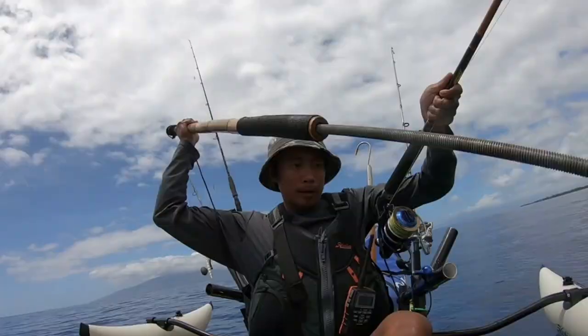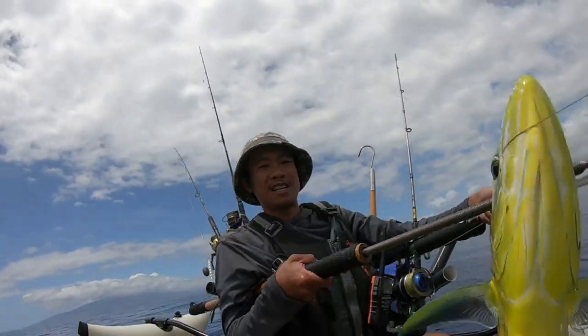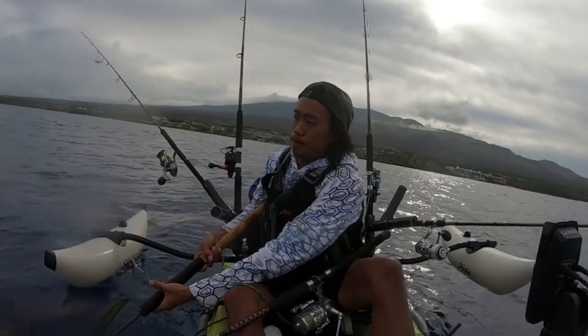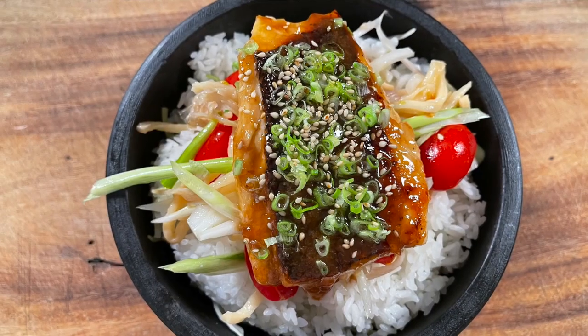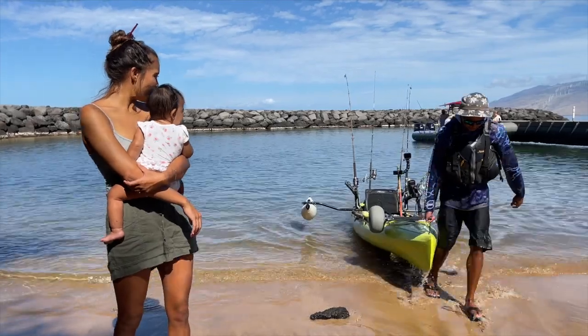I go out, I risk my life, and as much as I like the alone time out there, I can't wait to get back and see my family. We're making fish with crispy skin. We're in Kihei, Maui hanging out with chef Justin Kenteri. How's it guys? Aloha.